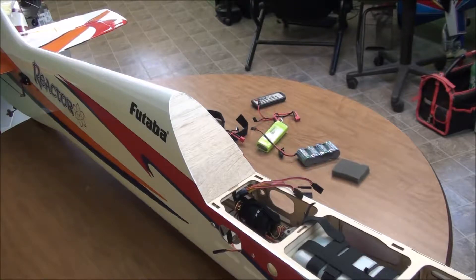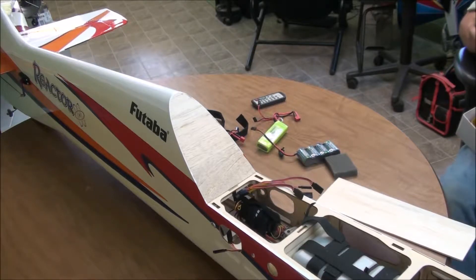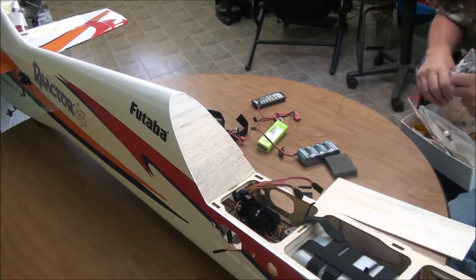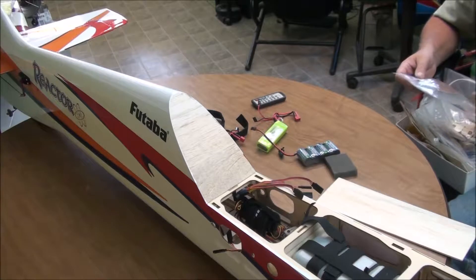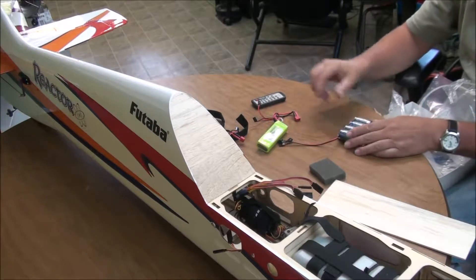I keep scrap wood from all my airplanes. I've even bought kits on eBay — incomplete kits selling real cheap — just for the wood and pieces to use in the future. Weight is not really an issue because I'll probably have to add weight anyway. So as soon as I find something that will work for this mount and get a little further along, I'll be back.